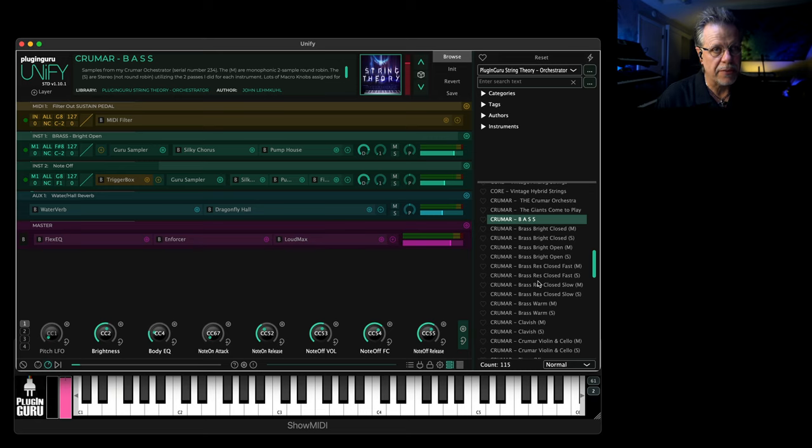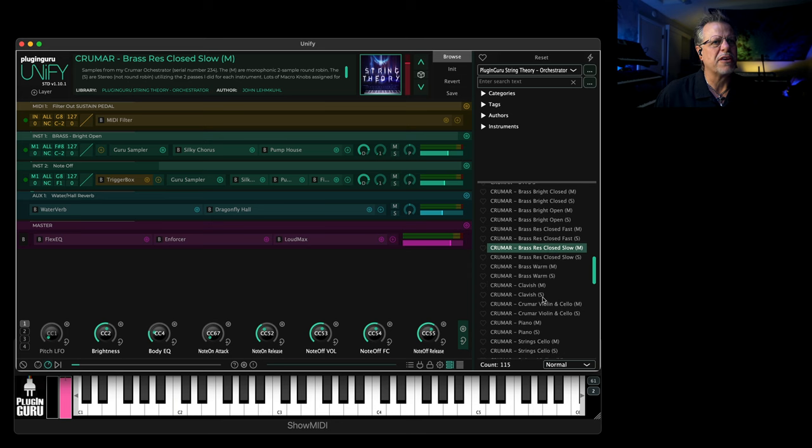There are over 35 samples per each of the passes. The mono patches that you see — labeled M — are mono. Pass one and pass two are layered on top of each other, which in Unify's language means it's confused.